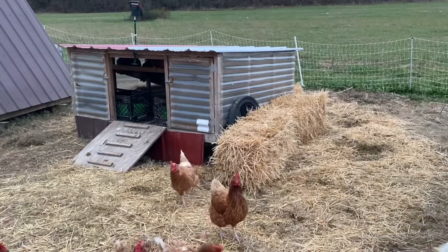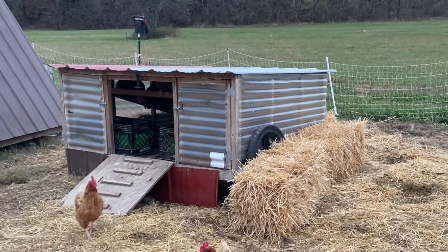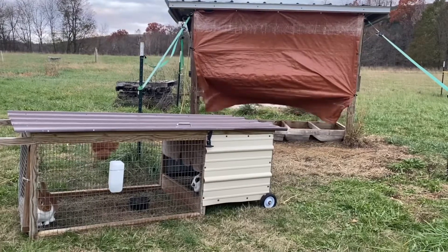I'm also going to put plastic on our other chicken coop, the mobile duffel pod. These metal pieces and hay bales also help block the wind — just one more way we keep our animals cozy in winter.